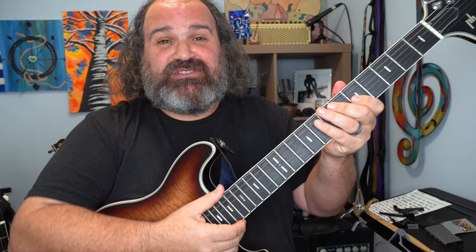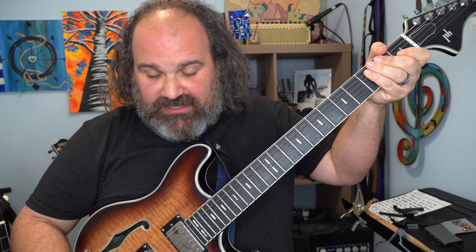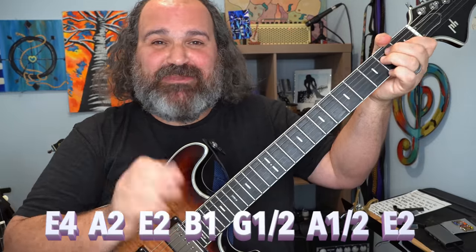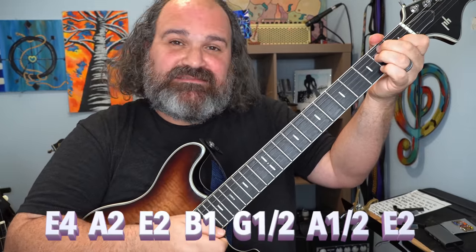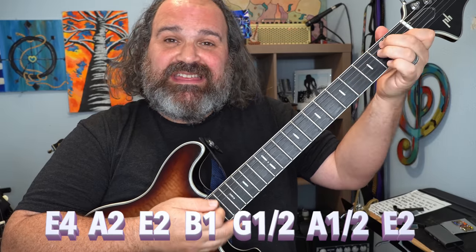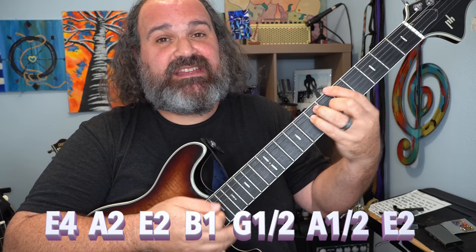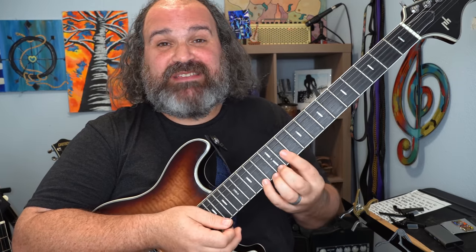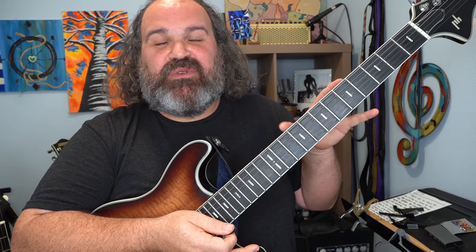Today we're going to be using a backing track of an E blues — E, then an A, back to the E. The turnaround here, instead of B, A, E, is going to go B, G, A, E. It really doesn't make a huge difference because you're going to be using the E minor pentatonic to start anyway. All these jam bands put a little bit of twists on it, and this is one of them.